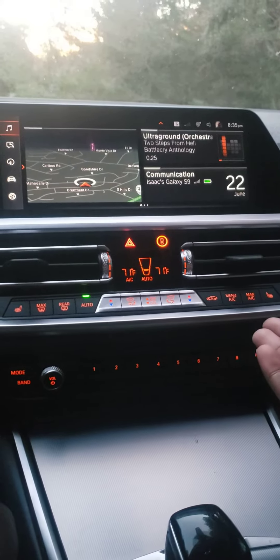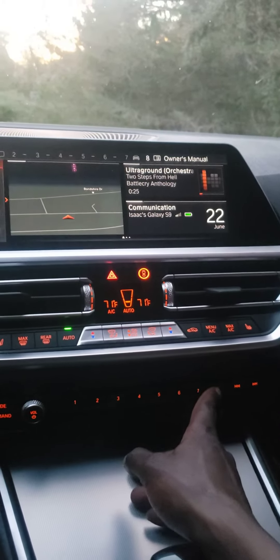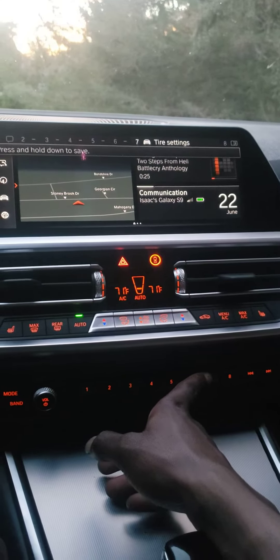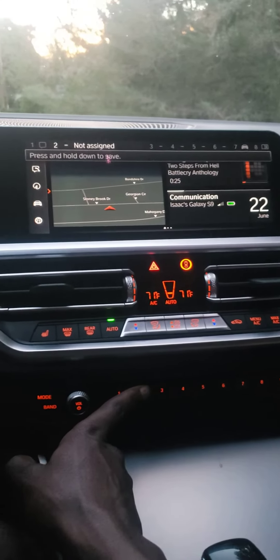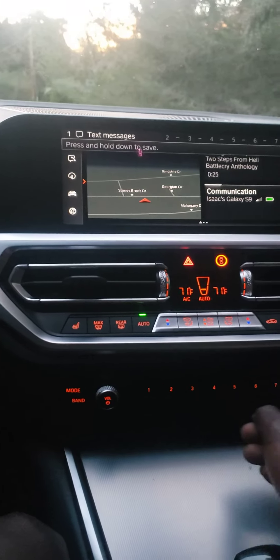They think you can only set a smart key for radio stations and phone calls, but here I have number eight set as owner's manual, number seven as tire settings, and the rest are unavailable or open except number one which is text message.